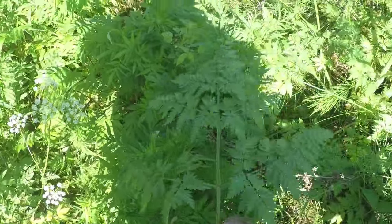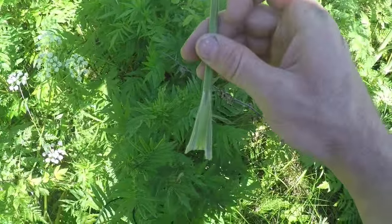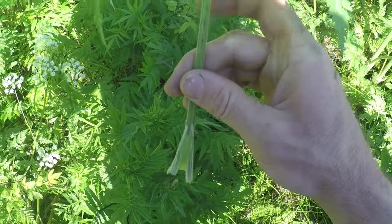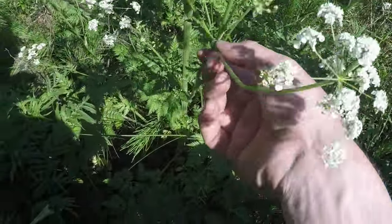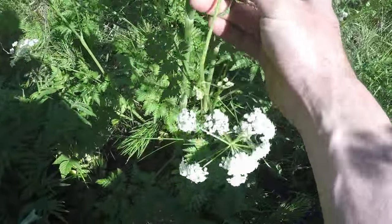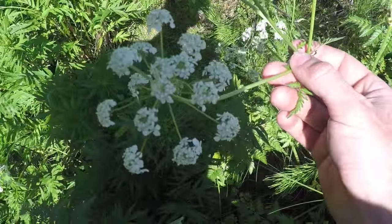The leaves are almost a spitting image of poison hemlock. However, this plant is hairy, whereas poison hemlock is totally hairless. The umbels are more your look-alike to water hemlock and poison hemlock — less of a solid umbel like you'd see in a wild carrot. You have little evenly spaced out mini umbels.